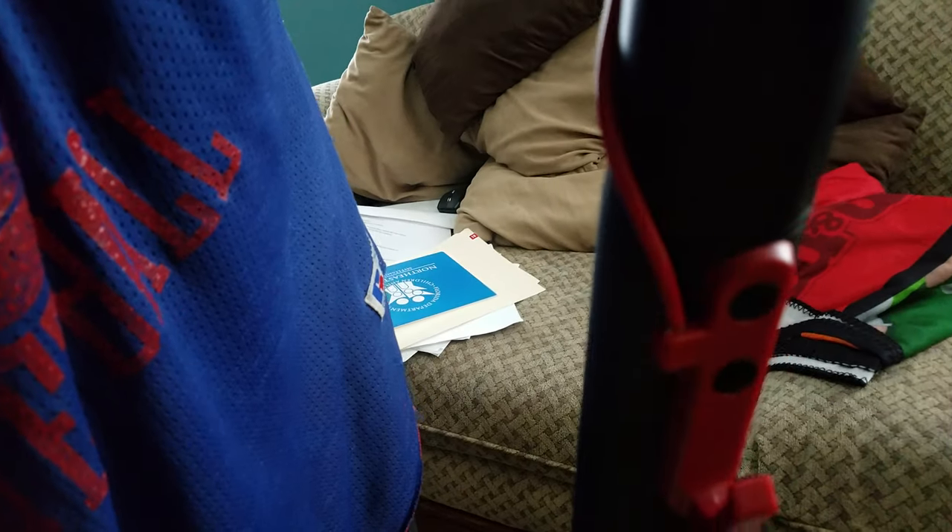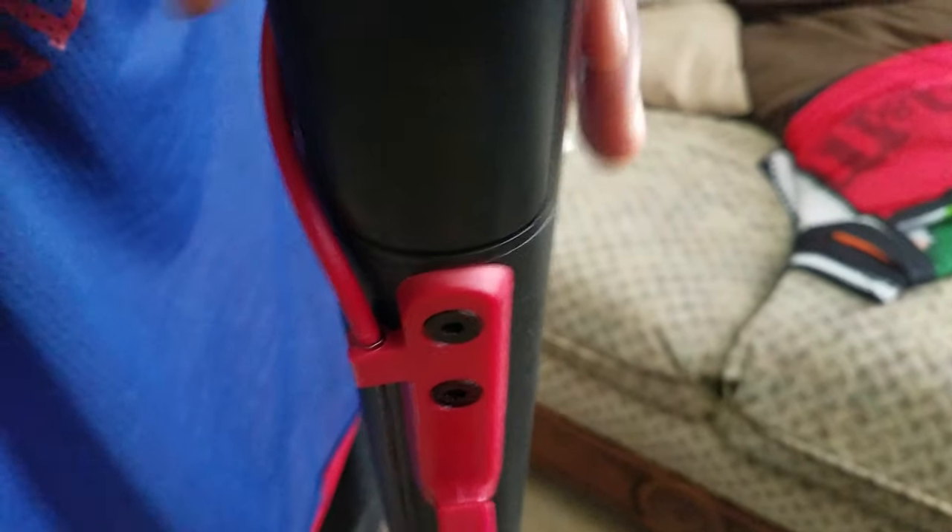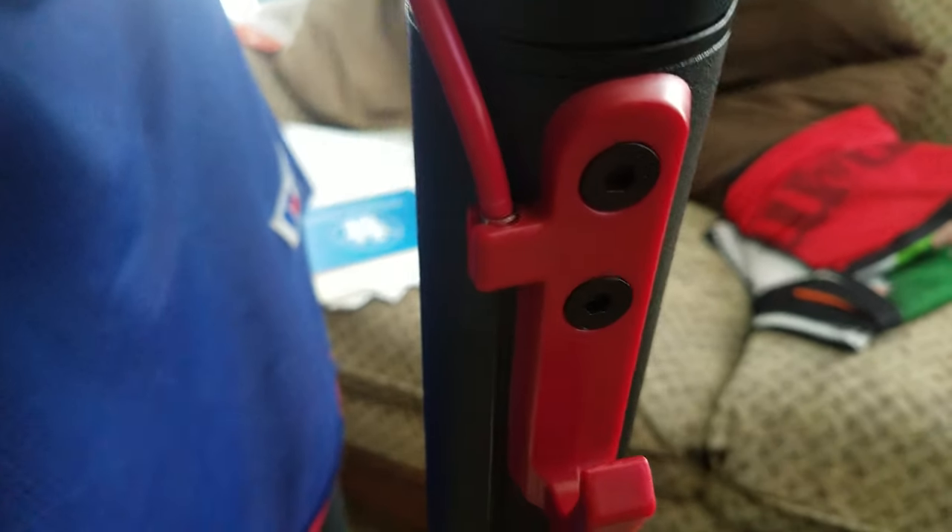The charge port is right here. In order to assemble the handlebars, you have to take out these two screws with the Allen wrench, place the top part into the slot right there. And then that's when you would feed the brake line through. Tighten her up, make sure she's good.